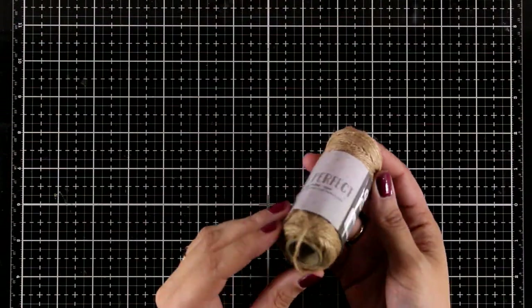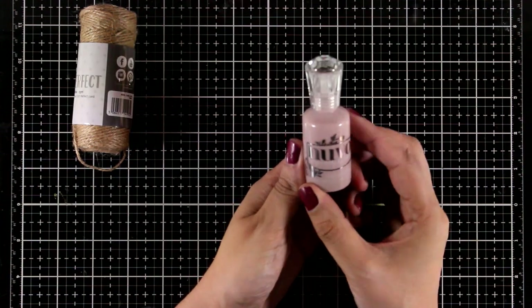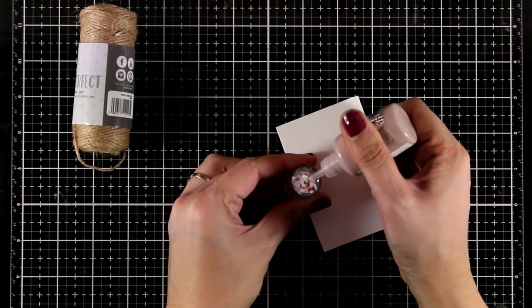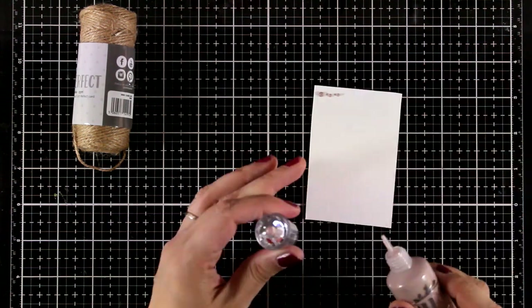You will get a big roll of twine — really handy to have. This is a bottle of Nouveau Drop in the color caramel latte, and I'm going to swatch it for you. This is not one of the minis.